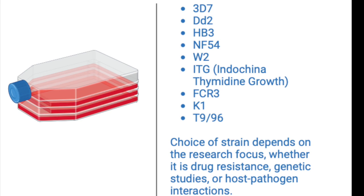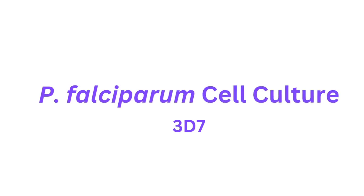There are actually several laboratory strains of Plasmodium falciparum and each one has unique characteristics that makes it suitable for specific research purposes. The 3D7 strain, for instance, is isolated from a patient in the Gambia and it features extensively as a reference strain in genome sequencing projects. It's sensitive to most anti-malarial drugs and therefore makes it suitable for studies on basic biology and comparative genomics.